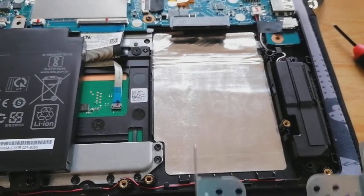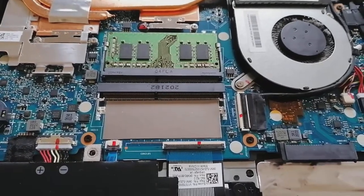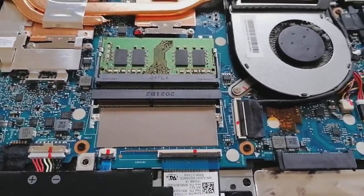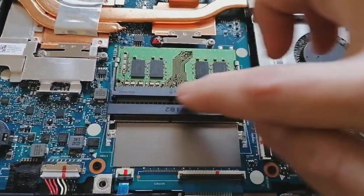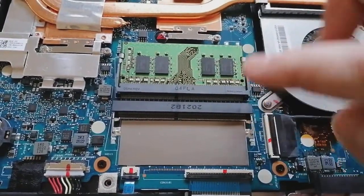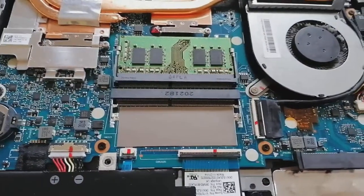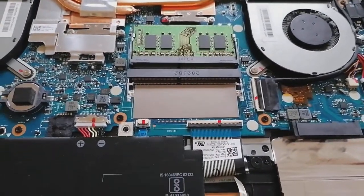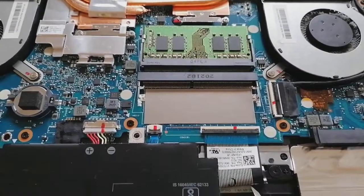Once you've got the two screws out you can literally lift the caddy away. By the way, this particular one has a GTX 1650 graphics card with 4GB, and it's got 8GB of RAM. They are actually expandable - there's a spare RAM slot, so all you need to do is get the exact same RAM and pop another one in for 16GB. Upgradability is really easy and honestly really good.